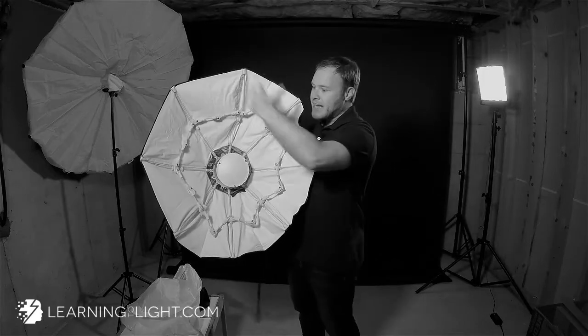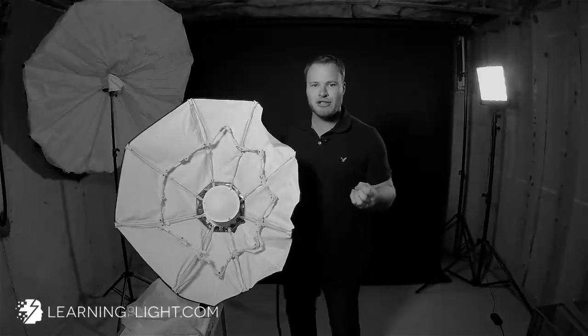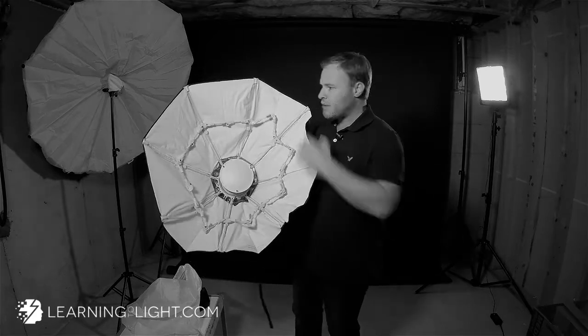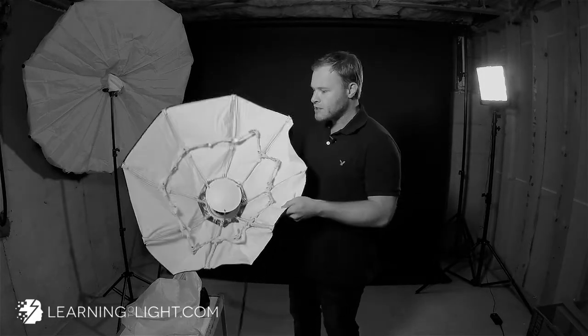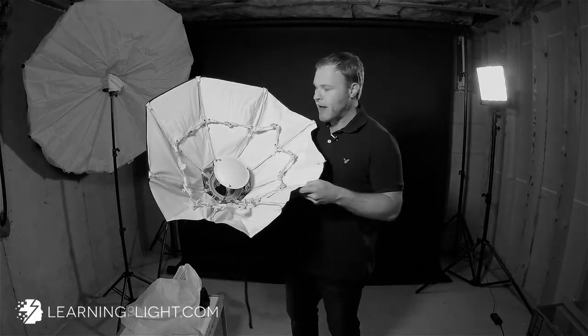Typically a beauty dish doesn't have anything on the front. You can add a diffusion material, but that spreads the light even more, makes the light appear bigger, makes it softer. A lot of people use the beauty dish because it has a punchier, more hard, contrasty look. So by throwing a diffusion material over the front, it's basically like converting it to a small soft box or a small octobox, in the case of most beauty dishes because they're round.